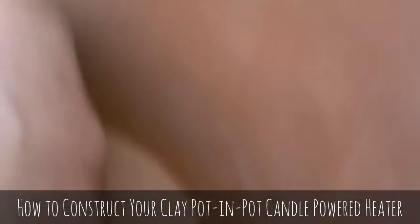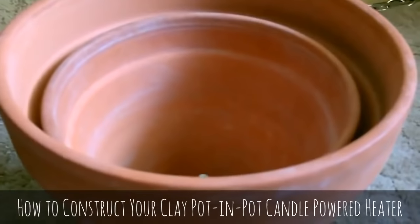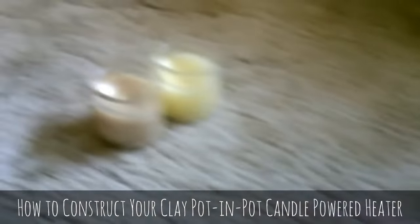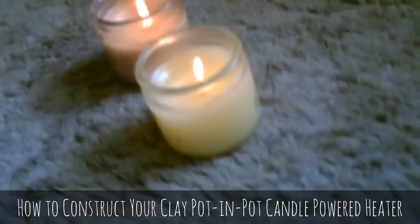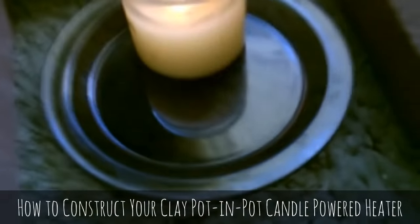Tighten it up good but don't over-tighten it — you don't want to break the pot or anything. Now we're just going to go ahead and throw it on the base, light up the candles, and throw them on the plate.